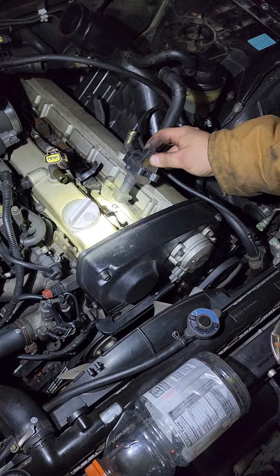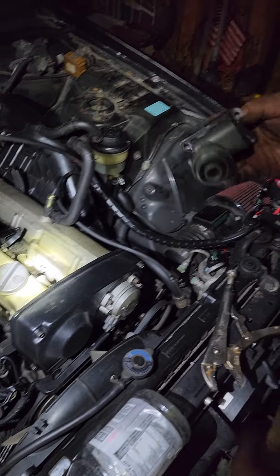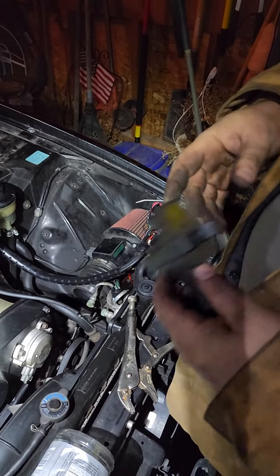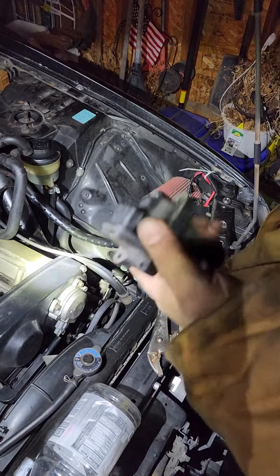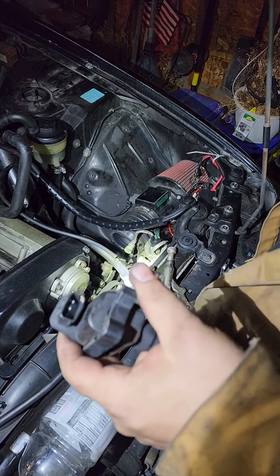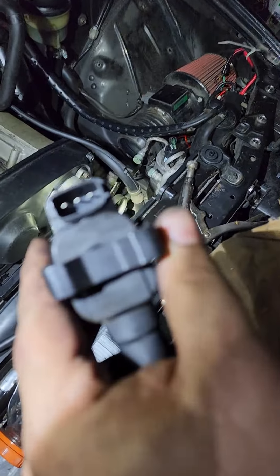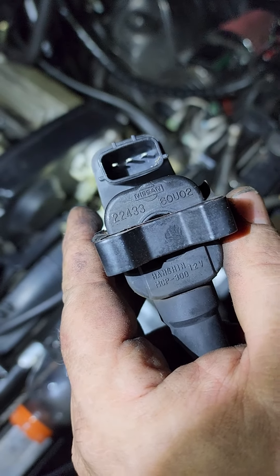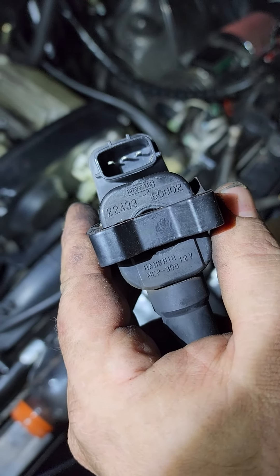So that's basically how you remove a coil pack — just two little screws holding them in. I didn't feel like there's anything really wrong with it; it didn't have any misfire. Well, there's a Nissan symbol on it. Let me get that. Yeah, definitely get that part number for it. It's all on video.